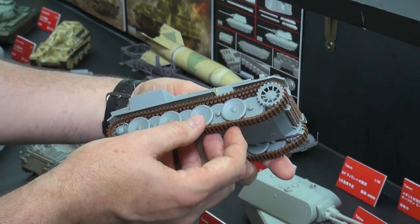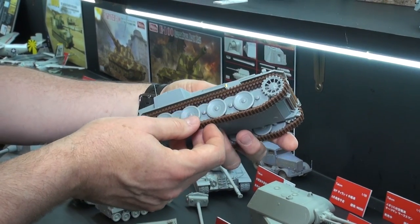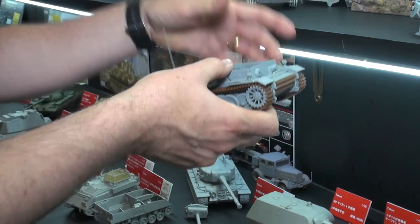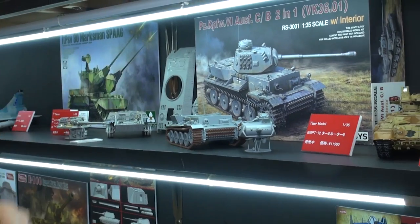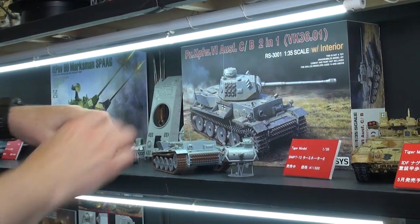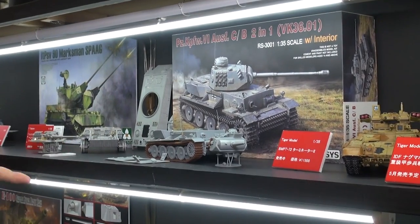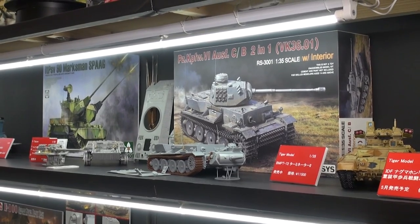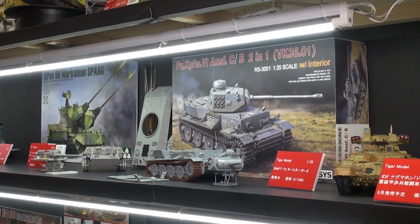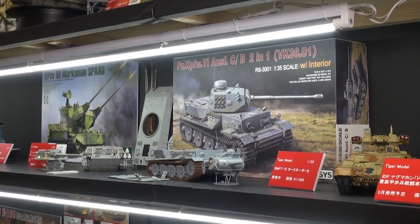This also has workable tracks — well, if you push it hard enough, any suspension is workable, but there are nice workable tracks there. So we're very excited about our new partner from China, Revolsus, and their 1/35th scale VK 36.01 — Panzerkampfwagen 6 Ausführung C/B two-in-one kit from Revolsus.